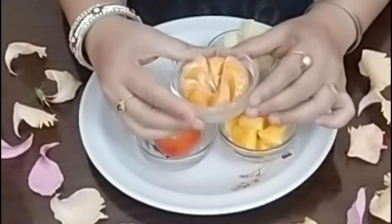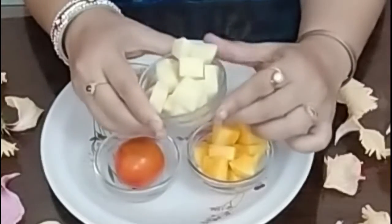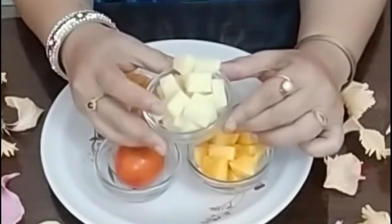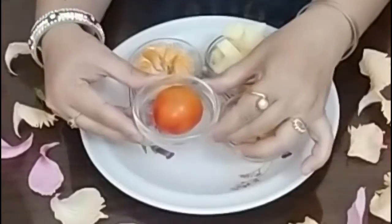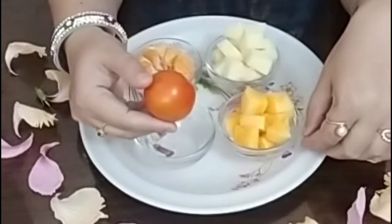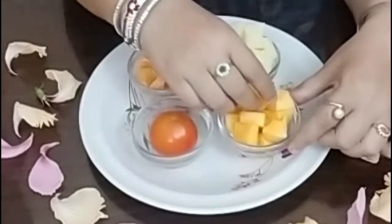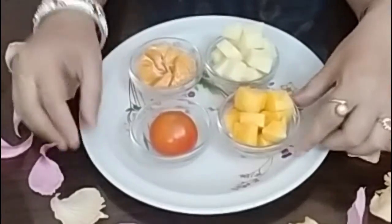I have taken here an orange. Next I have taken a potato, which I have totally peeled and cut into pieces and washed very properly. Next I have taken a tomato, cut it. And next I have taken papaya, cut into pieces. Now I will mix them all together.